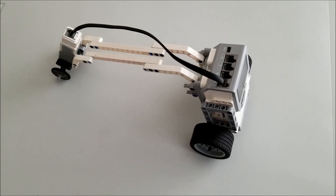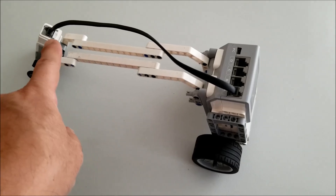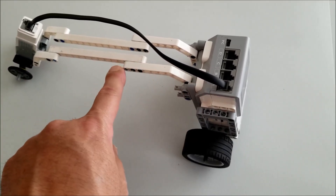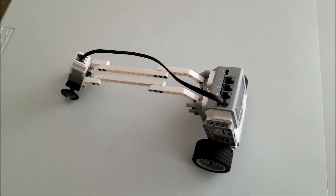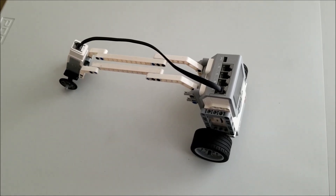As you can see, I modified my Bevel Bot here a little bit. Normally this medium motor would have been right here at the end of this white beam. I extended it because I wanted to see if my modified Bevel Bot could go downstairs. So I'm going to try this out.